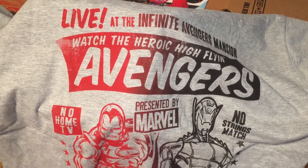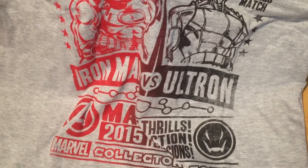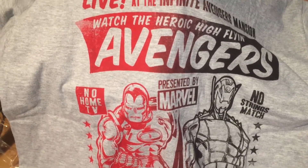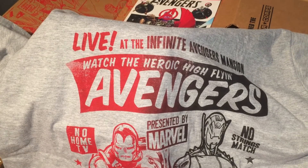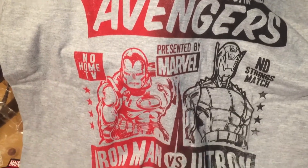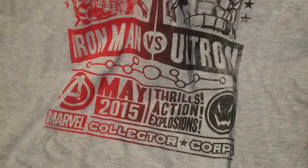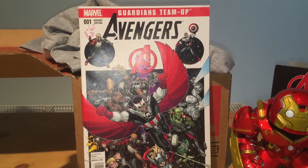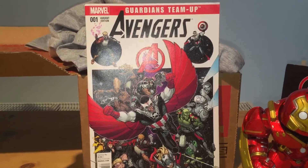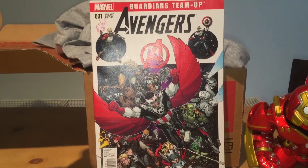Also included was an exclusive Iron Man t-shirt — I've heard you could get maybe one of four different ones — and this is really cool. He is facing off against Ultron. It says 'Live at the Infinite Avengers Mansion, Watch the Heroic High-Flying Avengers.' That is really clever. I love the faded details on that. And last but certainly not least, we got a variant edition Marvel Guardians Team-Up — that is an Avengers comic — and that looks so good.